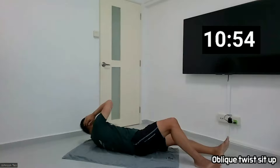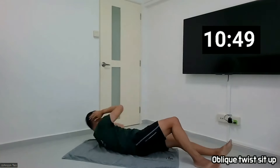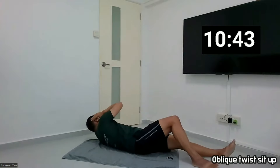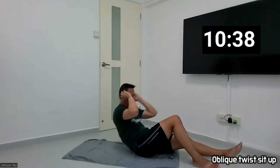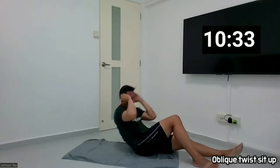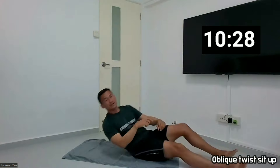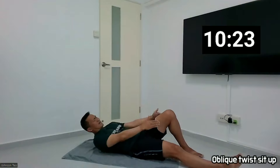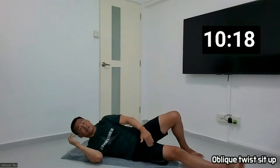One, two, three, four, five, six, seven, eight, nine, and ten. Okay, the other side. Making sure that I want my legs straightened and the other leg is in a triangle position to the floor, and I should be lying on my straightened-leg side.